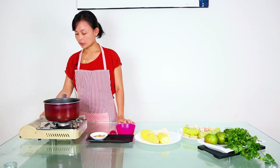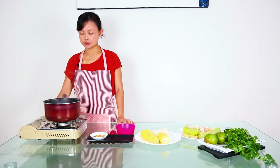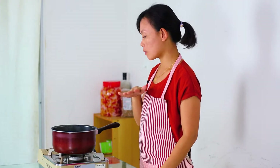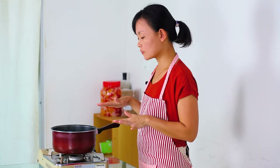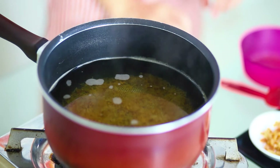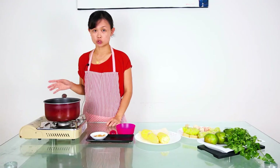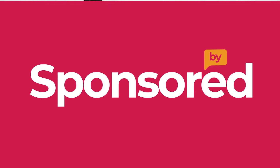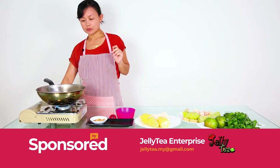One minute later, we turn off the fire and let the bonito flakes sink down. When they have completely sunk underneath, we will strain it. Now I'm going to strain it. After we strain out the bonito flakes, start to boil it again.